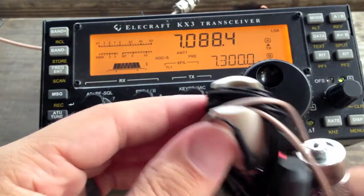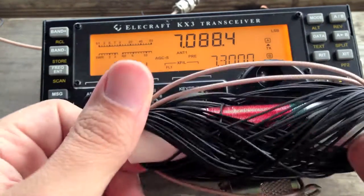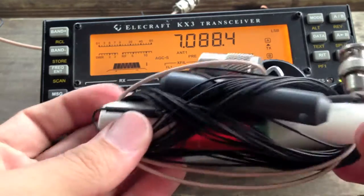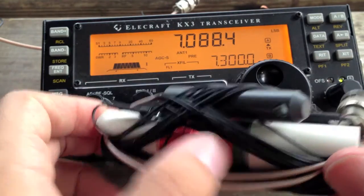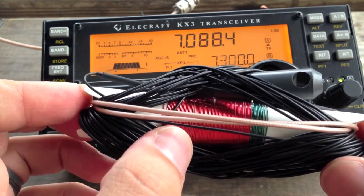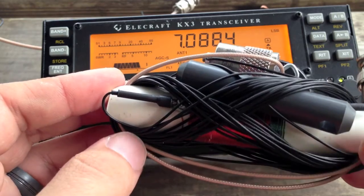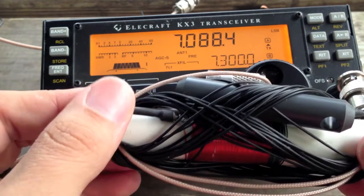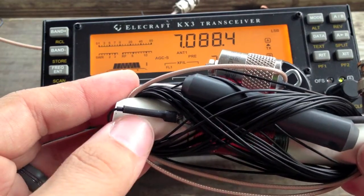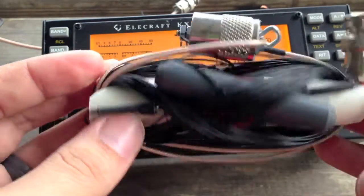I took a 7/8-inch PVC pipe and cut some notches on the ends of it — this is obviously where the coil is wound. I ran out of red wire, so I had to splice on some green. The coil is 72 turns, supposed to be about 34 microhenrys, which I think is way too big. This antenna ended up a whole lot shorter than the commercial version — about a foot and a half shorter on the 20-meter part. And the 40-meter part is very, very short, so I'm guessing the efficiency on 40 is going to be pretty poor.